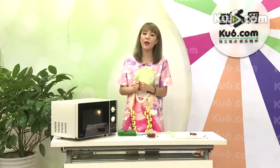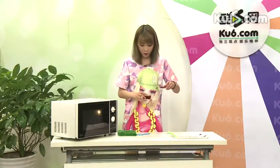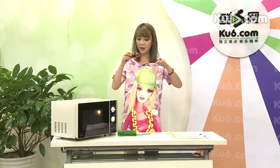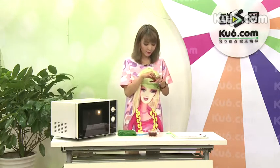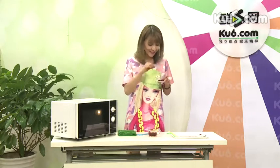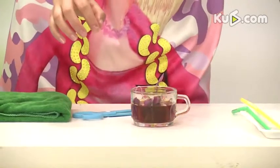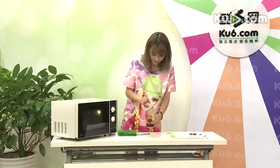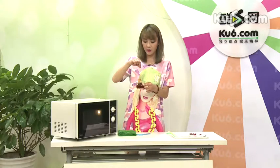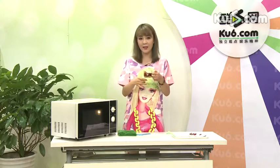大概加热一分钟，位置在高火。其实也用不到一分钟。主要是想让牛奶的热度跟泡茶包的热水温度一样就行。我们在等牛奶的过程当中，可以先把玫瑰花放到茶杯当中，先让它泡一泡。大概放三颗玫瑰花就可以了。我们不把玫瑰花和茶一起泡，是因为希望茶香能够浓一点，不要让玫瑰花的味道盖过茶香，所以要后放。